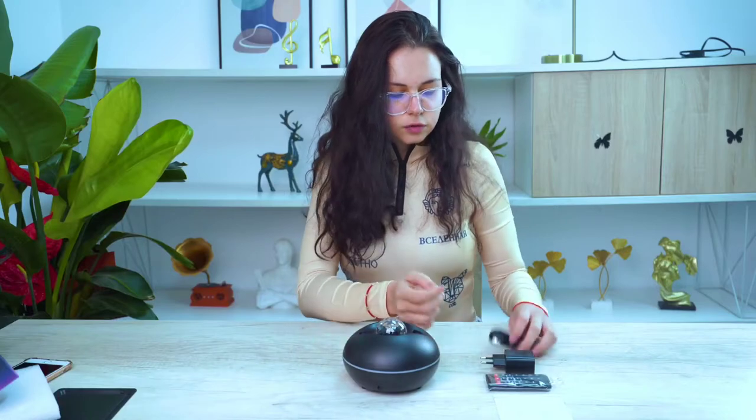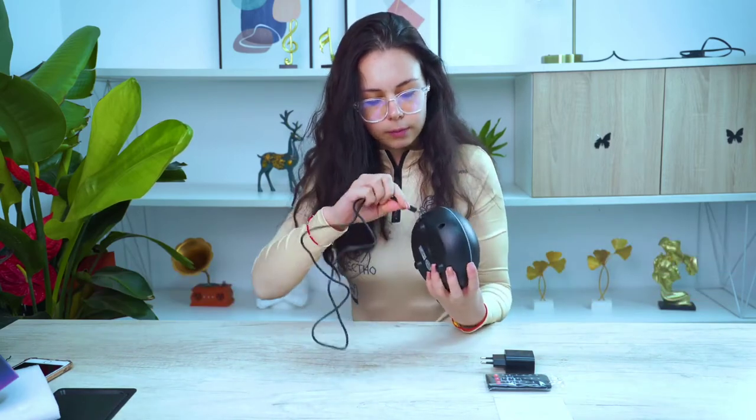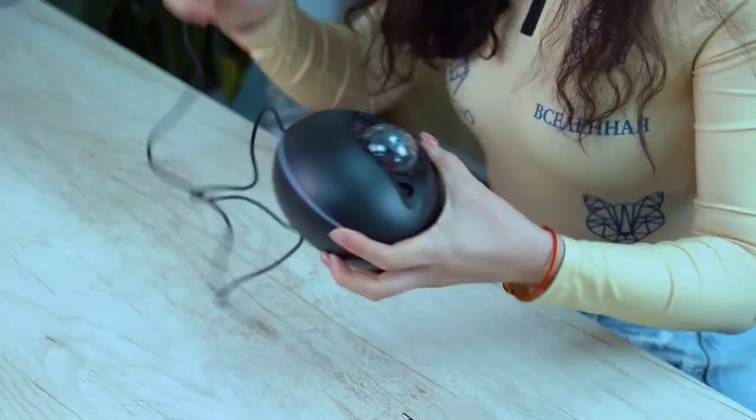The first thing I'm going to show you is how everything works. The cord is quite long, maybe 50 cm. I'm going to plug it in from the back here — quite convenient.